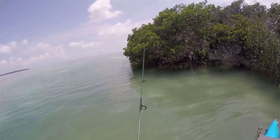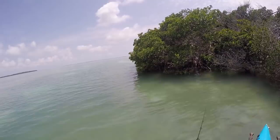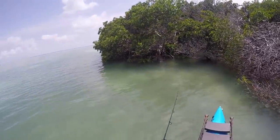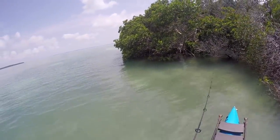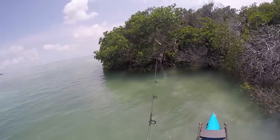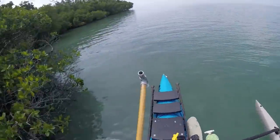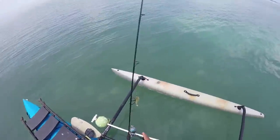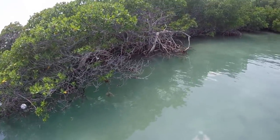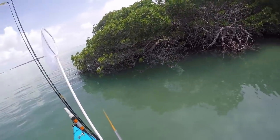Just sitting in that little cove there. Can't cast very well like this because I'm holding on to the pole. That was right on his head — spooked him. Something hit it. Apparently throwing it right on their head is not the way to go. There goes three — the whole school of them here. Got to do a do-over for that move.